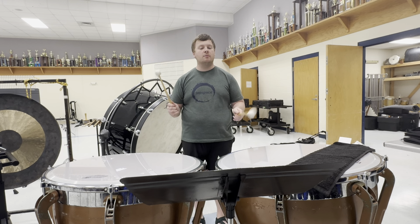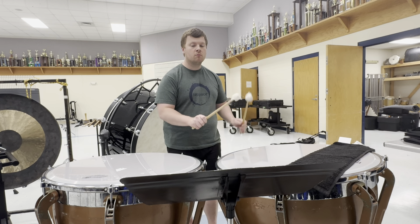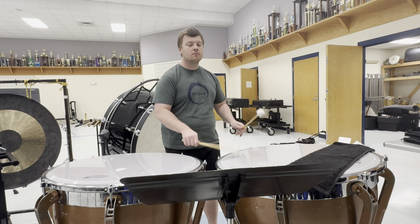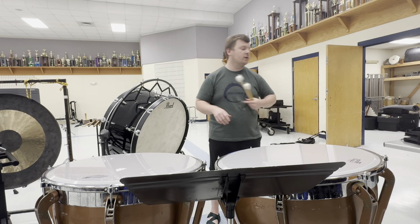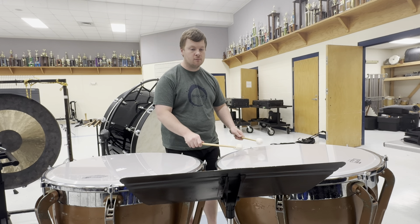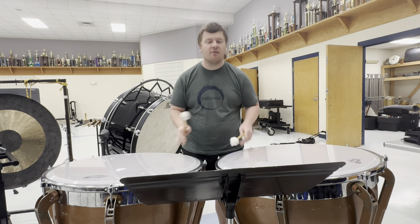Measure seven is just straight eighth notes, hand to hand, full time. Then measure eight, we're all down on the low drum with the half-note roll followed by beats three and four. Once we take the mute off, you can really focus on stick height and even sounds, which helps that roll blend. Here's the second line starting at piano.